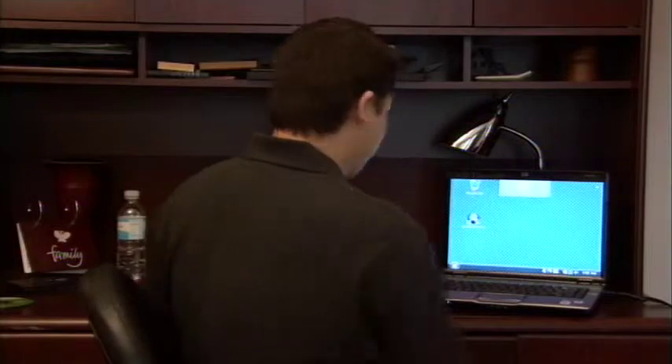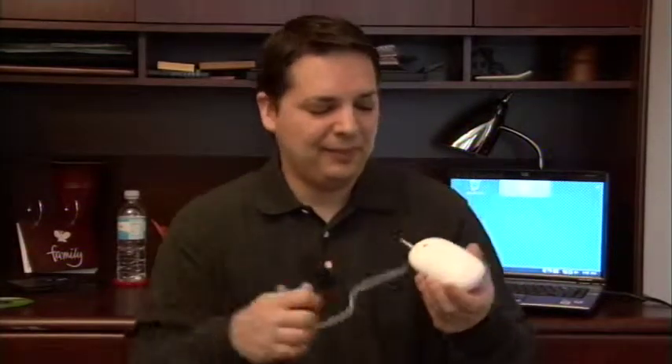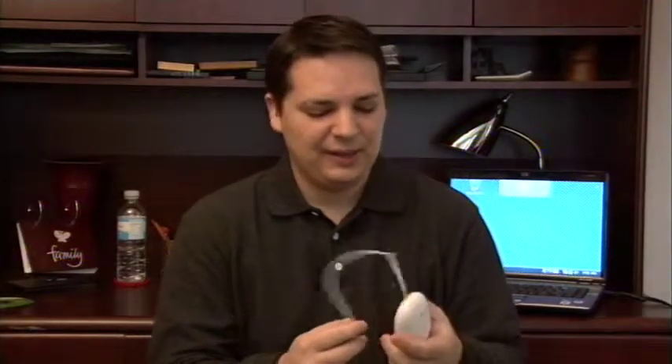Hi, my name is Dave Andrews. Today I'm going to show you how to hook up a Mighty Mouse to a regular Windows PC. I have here a Mighty Mouse. It's made by Apple and it basically has a single click action that you're used to seeing from Apple computer mice. And it has a USB end.